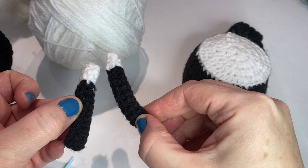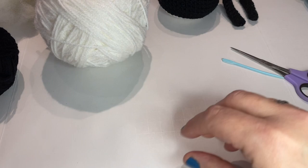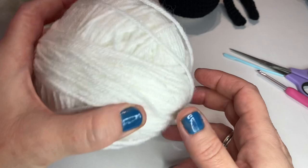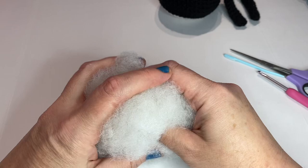What you'll need for this tutorial: standard scissors, yarn needle or darning needle. I am using a crochet hook, a 3.5 mm, black medium-weight yarn, white medium-weight yarn, and just a little bit of stuffing — probably about this much, maybe slightly less. We'll see when I go to stuff it if I use this amount or not.